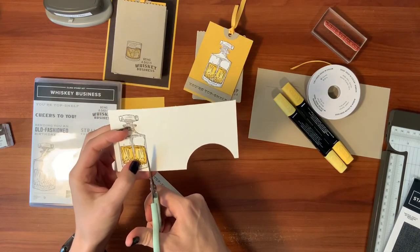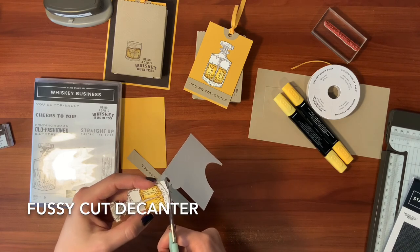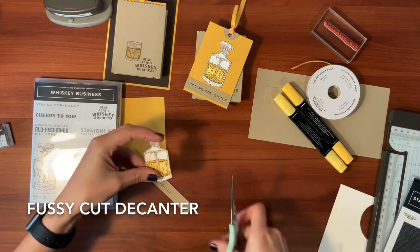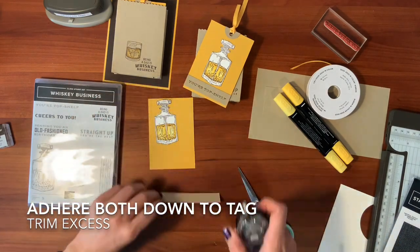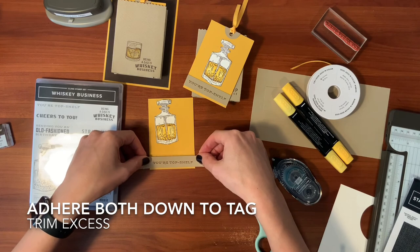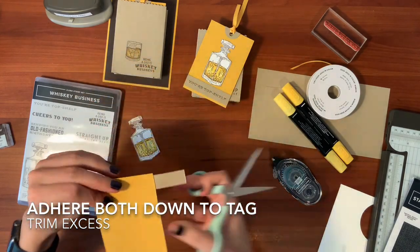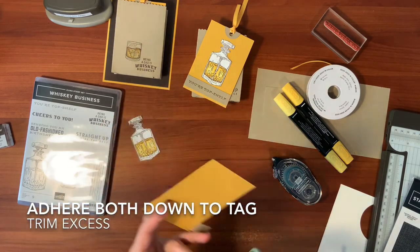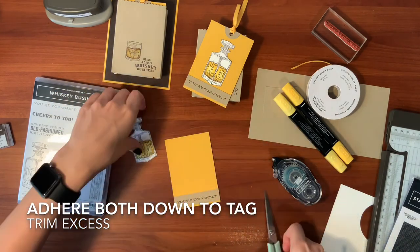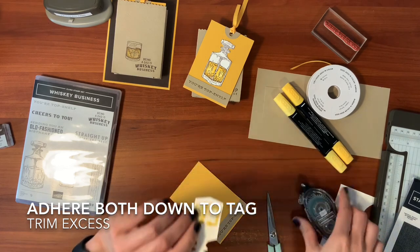Now we're going to cut it out. I don't leave that much white over the edge, but sometimes if it's there, it's okay. So let's go ahead and stick this down. This crumb cake piece was five eighths of an inch wide — I just kind of left it long since it was a scrap, knowing it'd be easier to just trim it off. So you have exactly three inches wide. And now we're going to glue down the decanter. You can use liquid glue for this if you're more comfortable, but I always prefer tape runner.